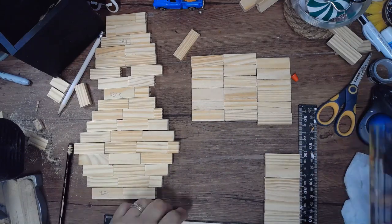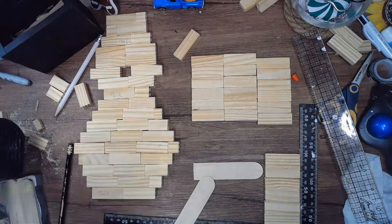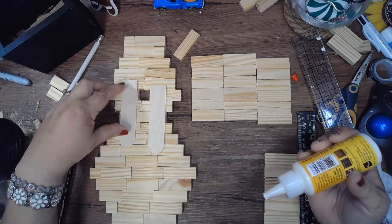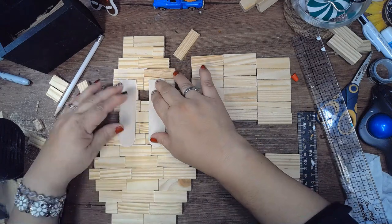For the first penguin I made, I didn't add popsicle sticks until the end. I found that where it connects the neck to the body is a little wobbly, so I added some popsicle sticks to the back of it to make it more sturdy.